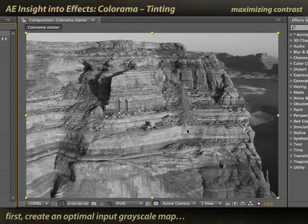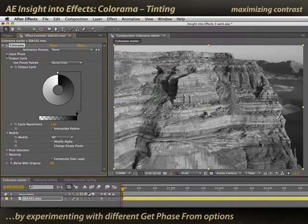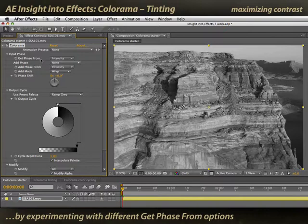But whenever I'm tinting, I want to maximize my contrast on input. I want to get the maximum ranges of dark colors to light colors to feed into this output cycle so I can get more gradations of tints. To do that, I'll twirl open input phase again and go back to the get phase popup to try out some other options.